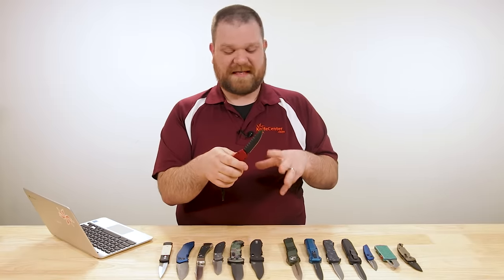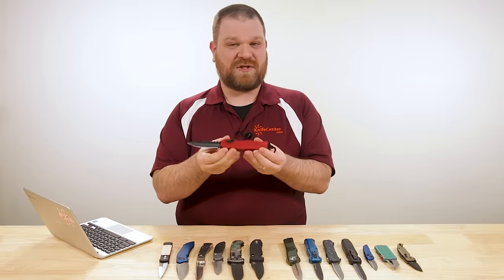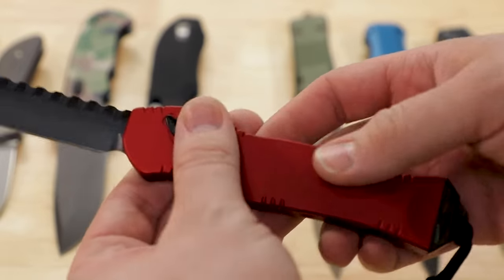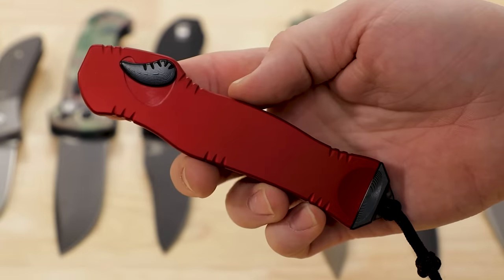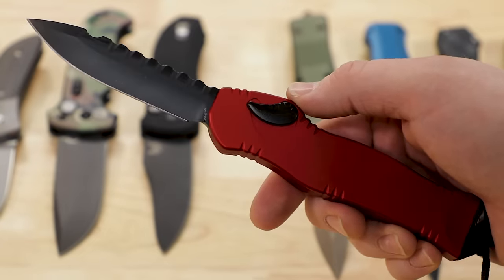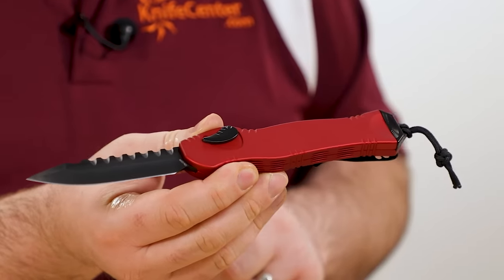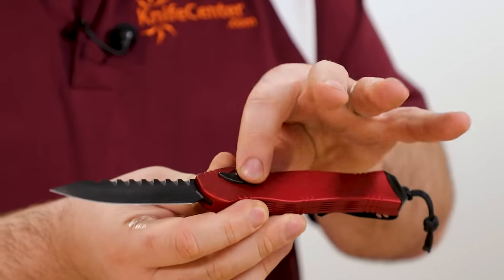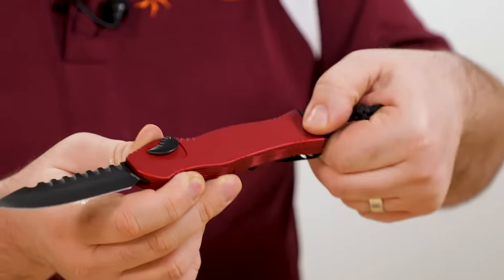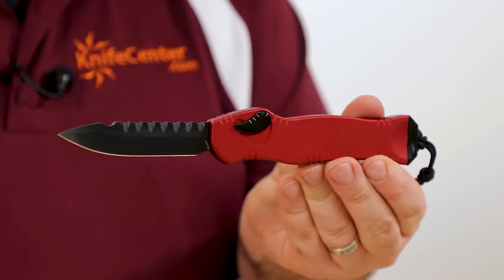One of the benefits of this single-action type over double-action is all the spring tension can go toward opening the blade, and the action you get as a result is pretty much among the best out there — it is rocket fast. You can feel that in your hand when you push the button. The blade is S35VN at about three and five-eighths of an inch, with a nice drop point almost approaching a spear point profile with decorative file work on the spine, and a red aluminum chassis. There's a nice thumb pad on the charging handle for a positive grip, and a very prominent pocket clip.